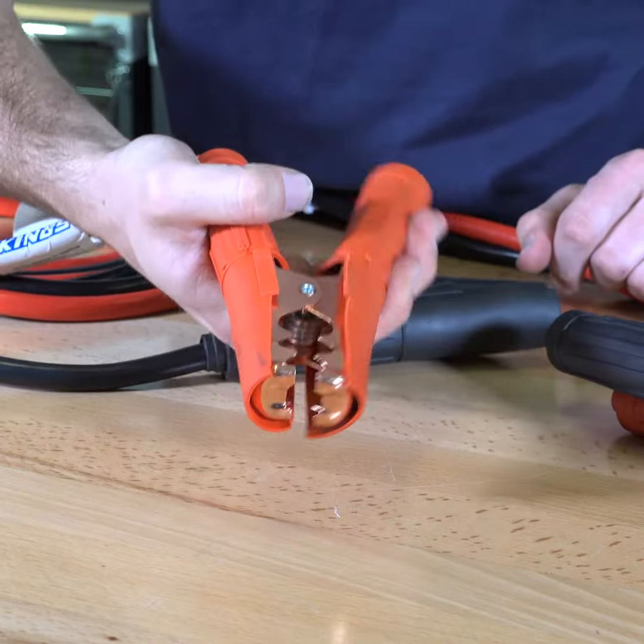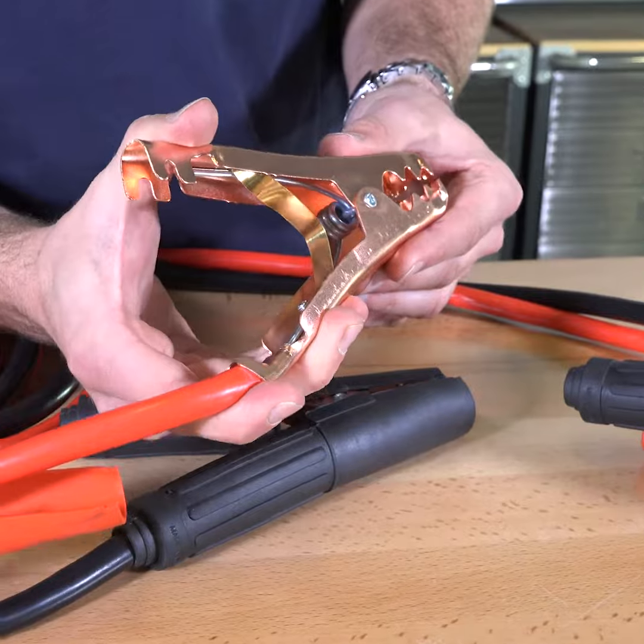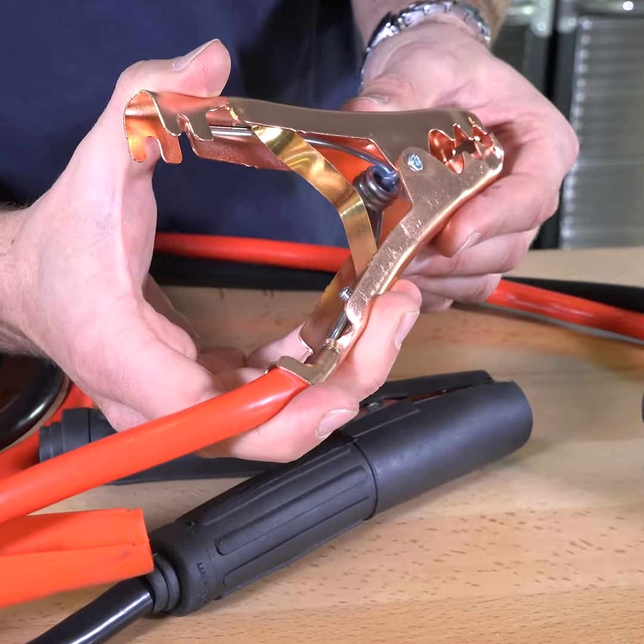At each end, you've got heavy duty insulated brass alligator clamps that also feature a brass bridge, to allow more current to flow and to minimise voltage drop.